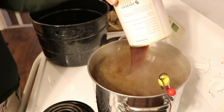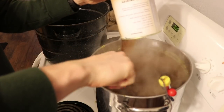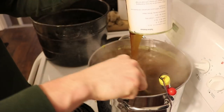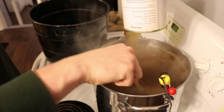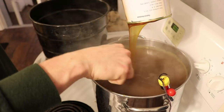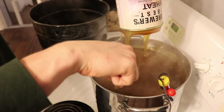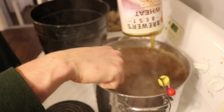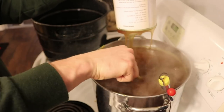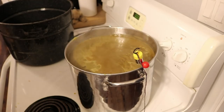I'm stirring as I pour the second malt extract in. This malt extract has a great flavor and is a huge basis of the beer. I'll keep it at a rolling boil for 15 minutes, stirring to make sure the malt extract doesn't caramelize or burn on the bottom.